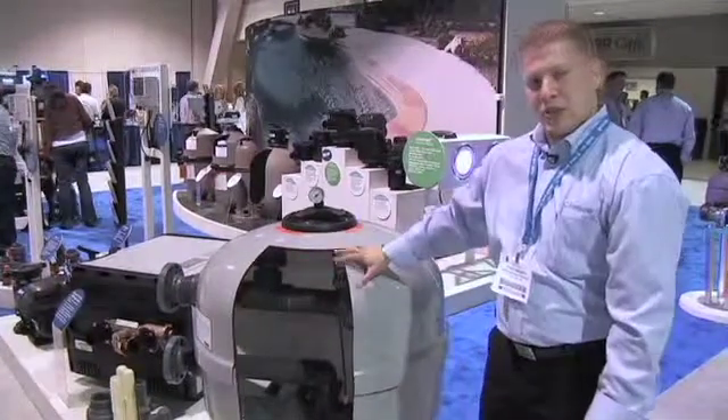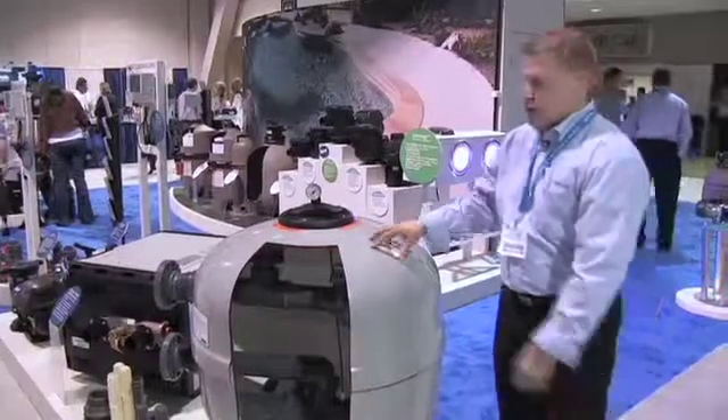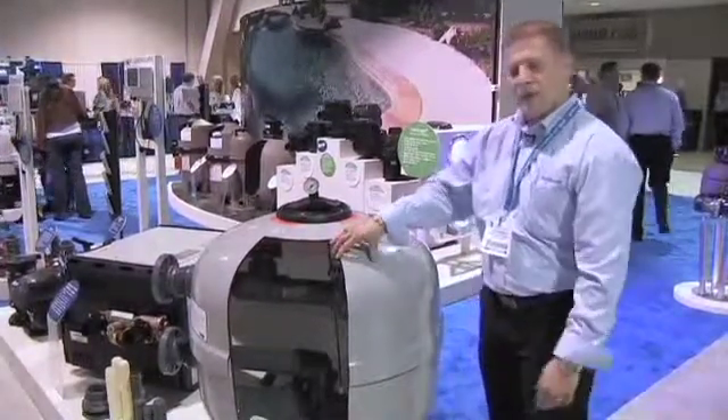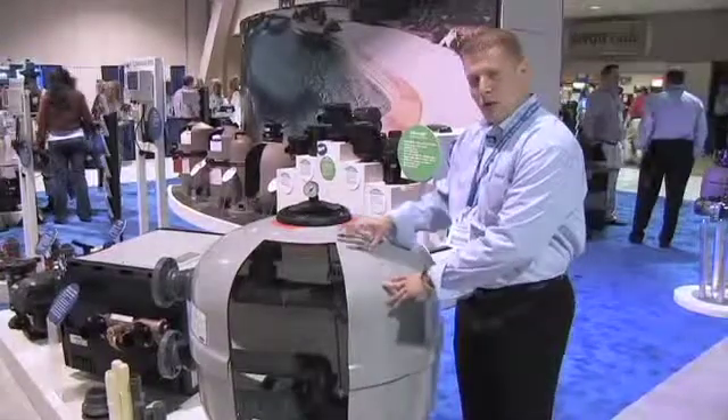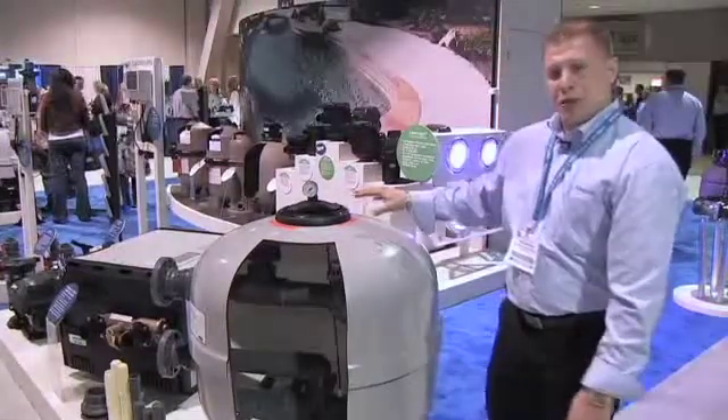This is a 36-inch, 3-inch filter. This filter is infusion molded with a gel coat on the inside and outside. This gel coat provides UV protection for the filter, preventing UV breakdown or blooming.